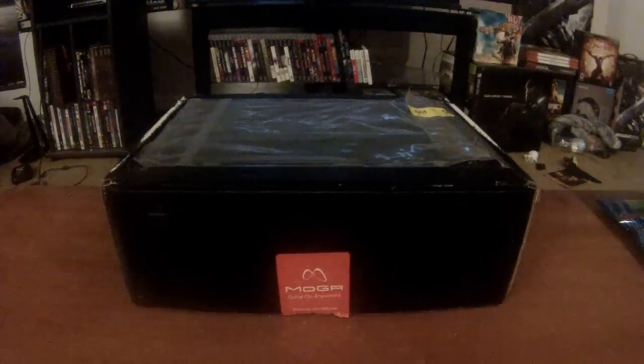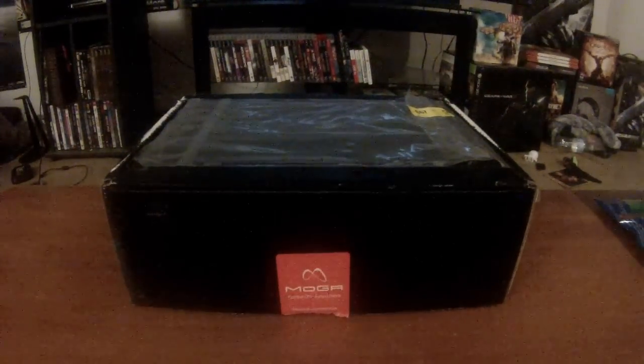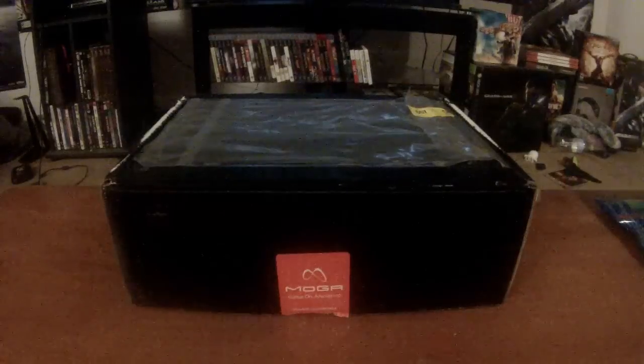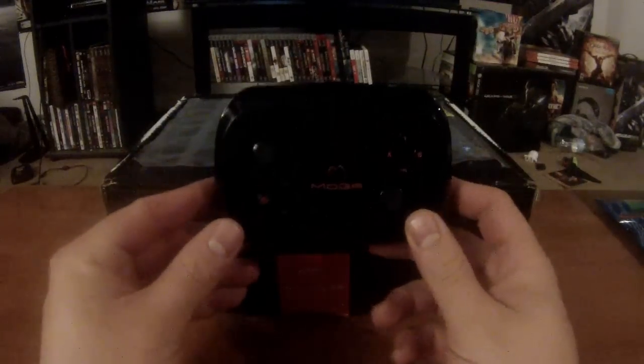If you can see that right there, you can kind of tell what it is. It is from our friends at PowerA. I recently did a review on one of their controllers, the MOGA Pocket Android controller, which is now available on powera.com. This is a really great controller, and the thing they sent me today has something to do with that.